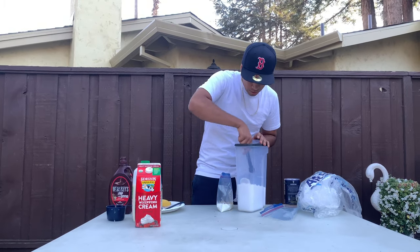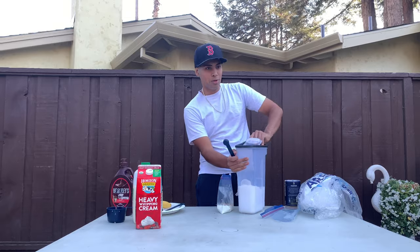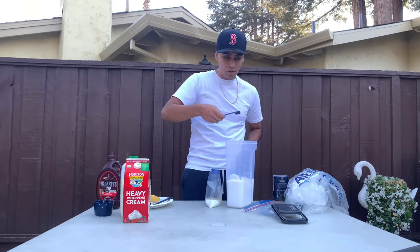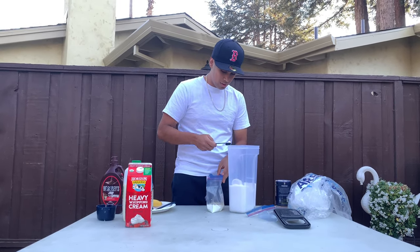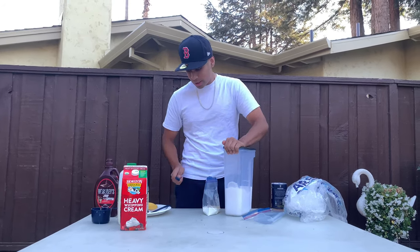Then we need two teaspoons of sugar. Just open the bag all the way — it's okay if it overflows a little. Add the sugar in. Now we got the sugar in, and I think that's it... actually no, my experiment is different.